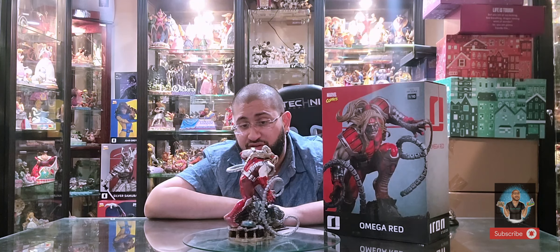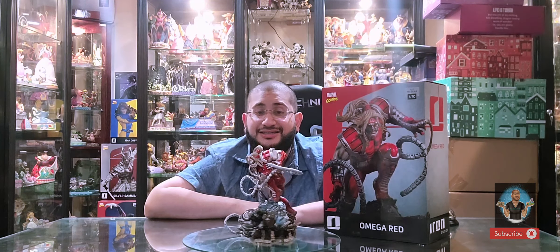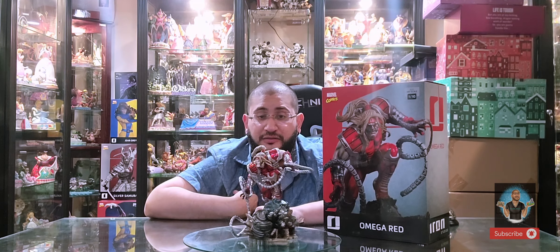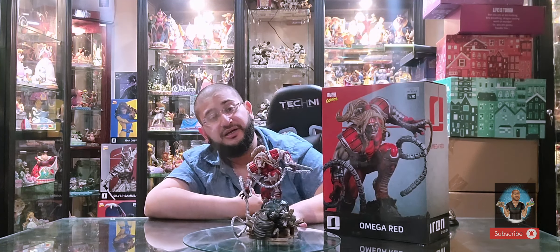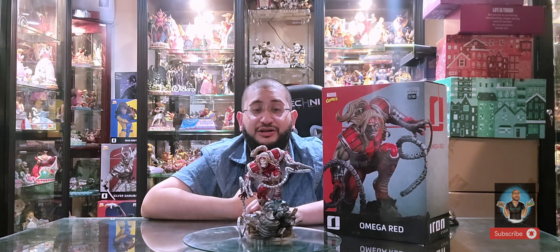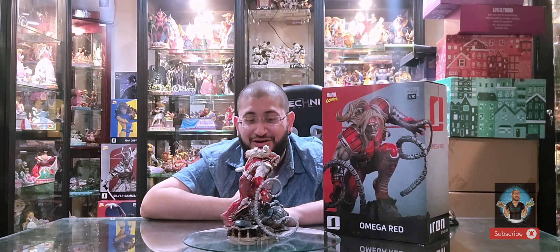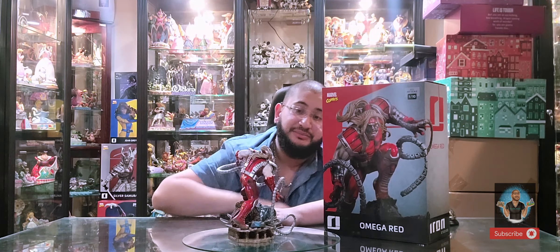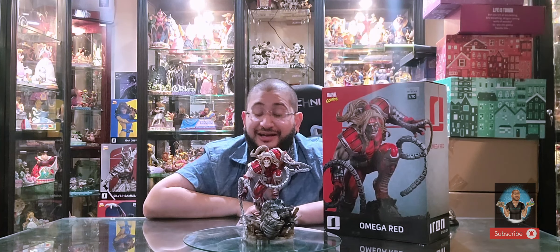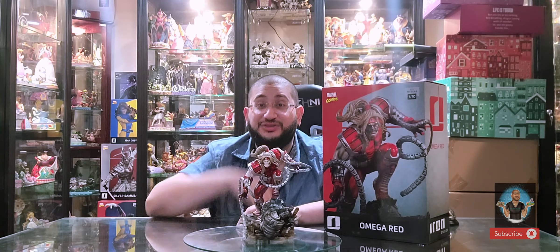What are your thoughts? Do you own Omega Red? Are you considering getting him or passing on him? I'd love to hear your feedback, especially from my fellow Iron Studios Sentinel versus X-Men collectors. Let me know if you agree with my sentiments regarding the base and the back utility belt. Thank you so much for watching. The next one we're doing is Emma Frost, so stay tuned for that next week, followed by Deadpool. Stay amazing, stay awesome, stay blessed — catch you on the next one!